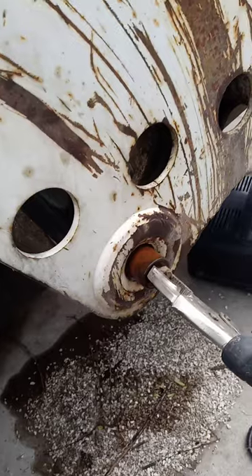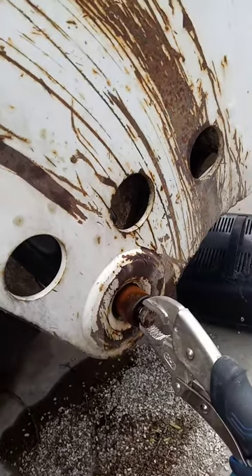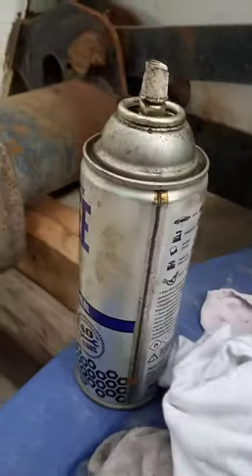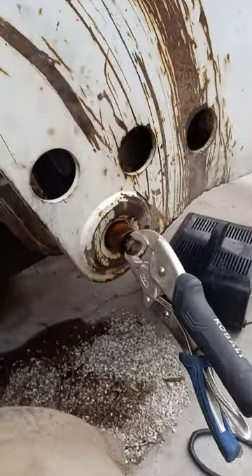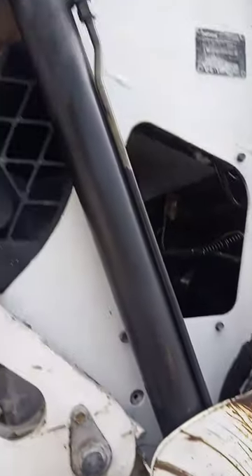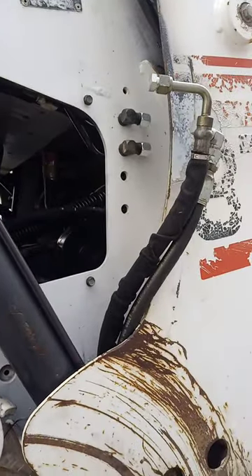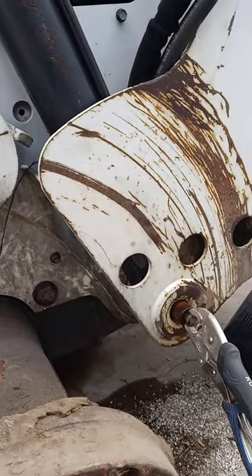You might want to lube it up with some Liquid Wrench or use this stuff right here. Once that pin comes out — I've removed a pin up there — cap the JIC fittings and now that thing will just drop.